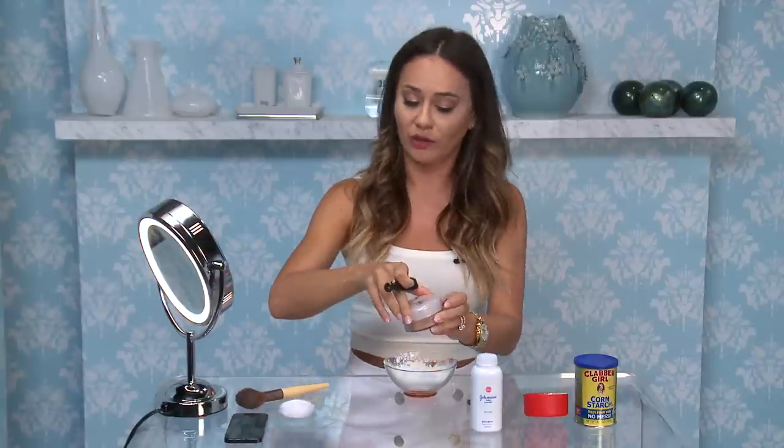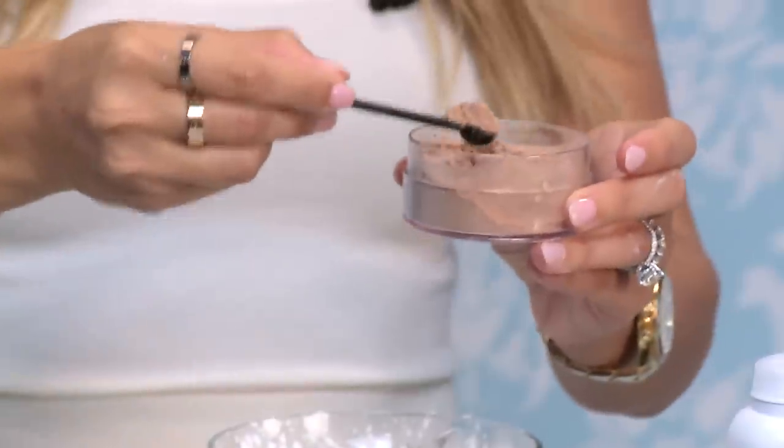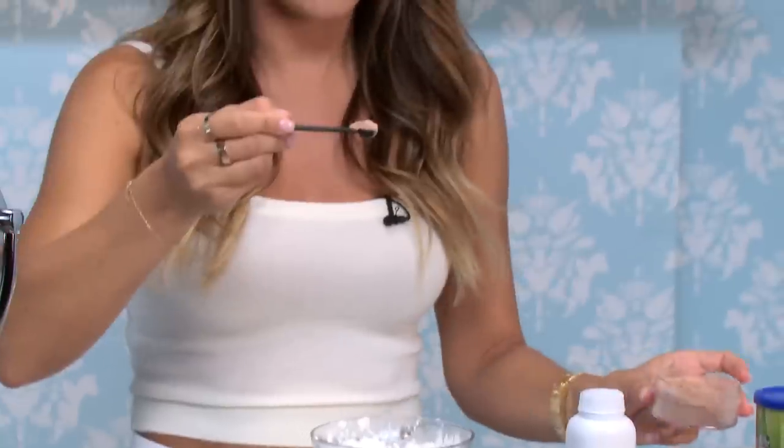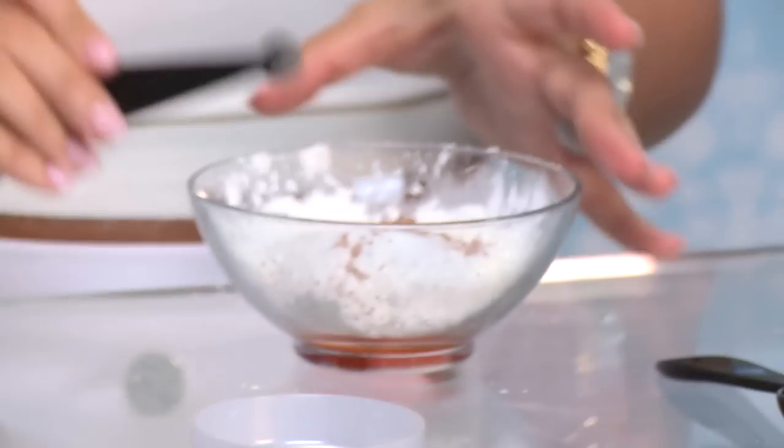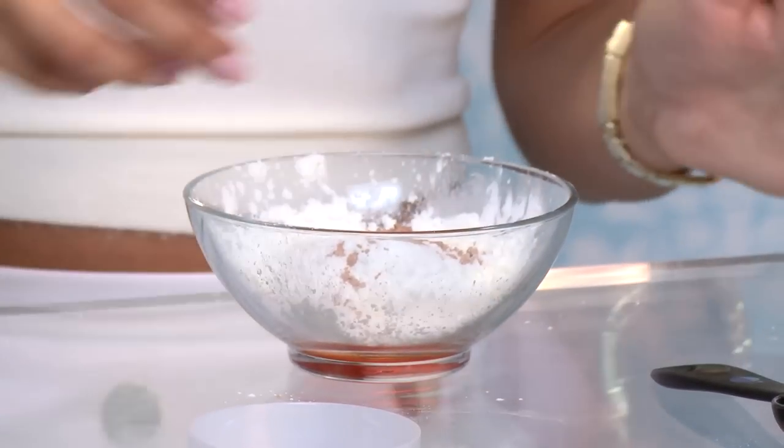It's optional, but I really, really, really recommend it. And actually, one eighth seems really little compared to this whole bowl of white. So let's see if it's actually going to work.